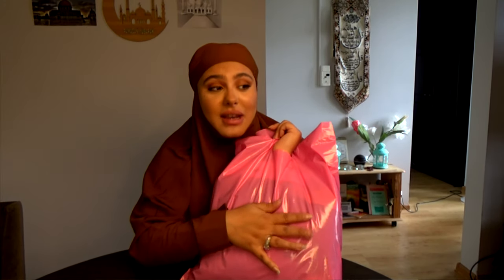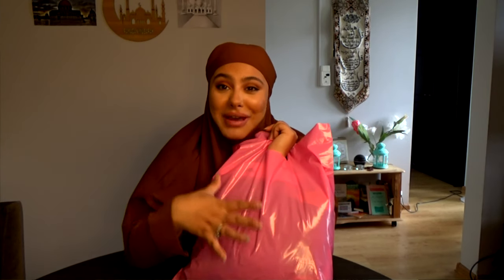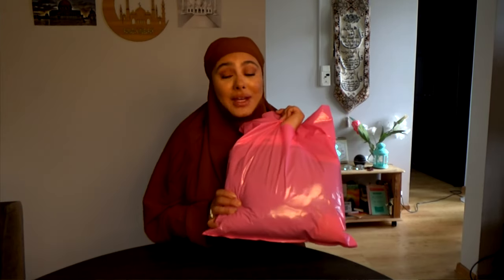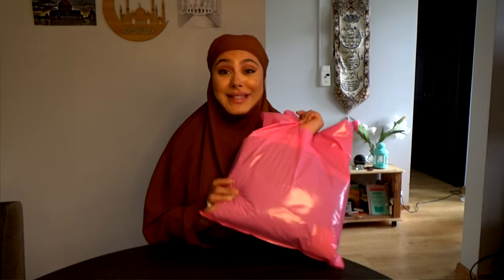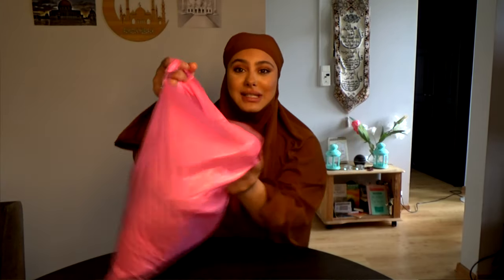I haven't even opened this bag yet. I got this bag of hijabs from Hijab House. I'm gonna try them on and take some pictures for their site, but we're gonna go through this bag together and see what's in here, because I really don't know — I briefly looked inside but I haven't opened it yet.